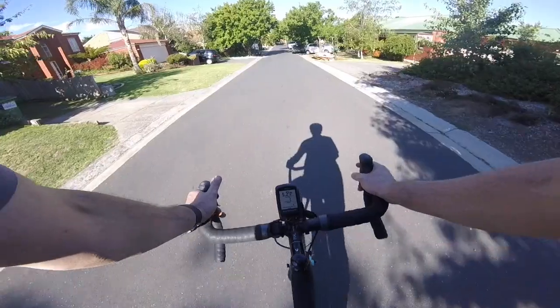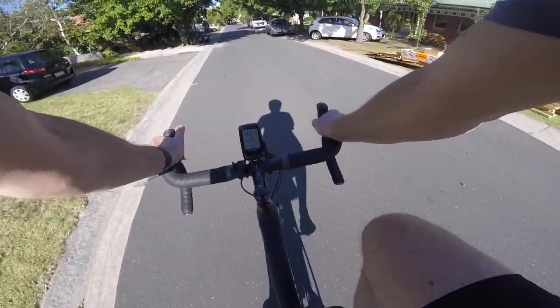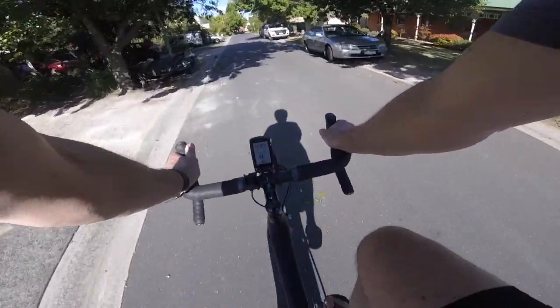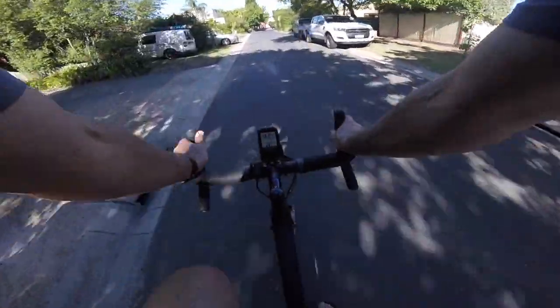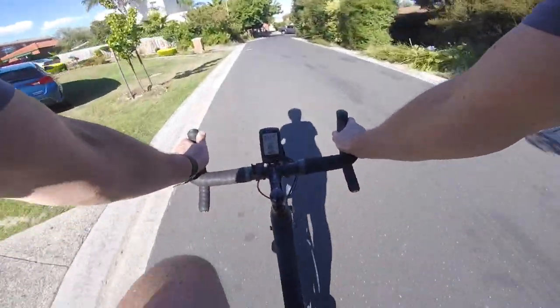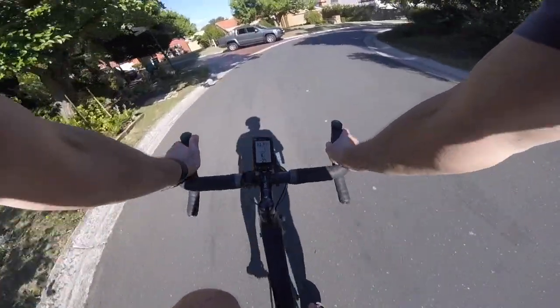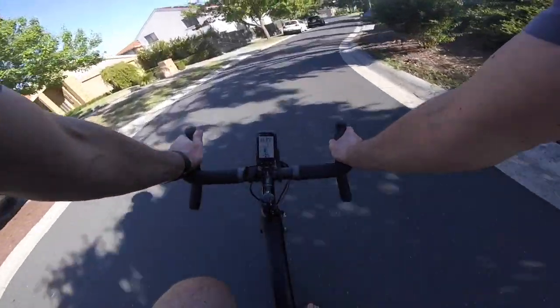I'm trying to do a similar riding course to what I did with the last drive, to get a bit of a comparison of how it sounds in comparison to the last setup with my Venge road bike and the KU65 speed controller.